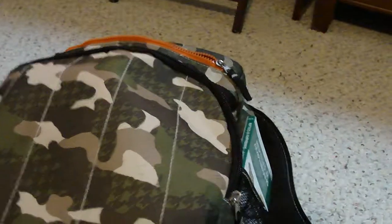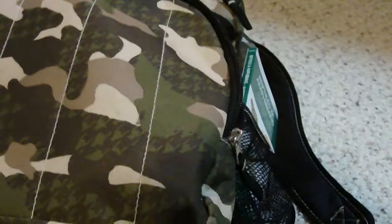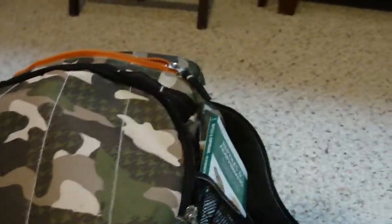Hey guys, I just wanted to show you my herping backpack for when I go on field expeditions and look at and catch herps. I just wanted to show you what I have in it.